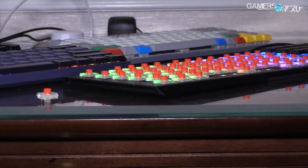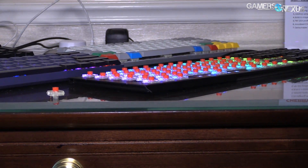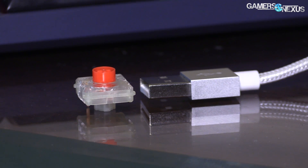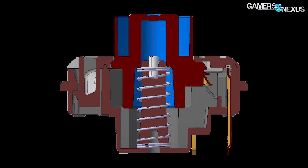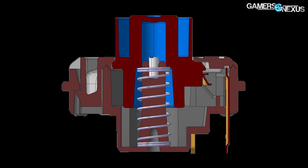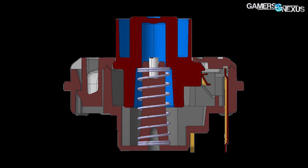One of the final changes of note is the cutout underneath the switch to accommodate surface mount devices. This is useful for OEMs and manufacturers who want to shrink keyboard size while still fitting all the components underneath, since allowing clearance underneath the switch housing for SMTs would otherwise make the whole point of reducing the switch size somewhat moot.